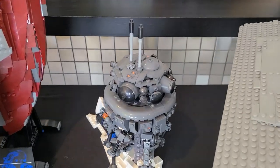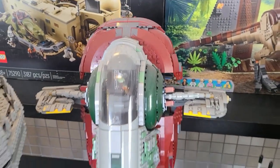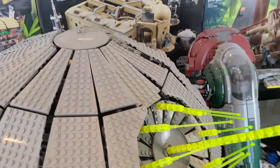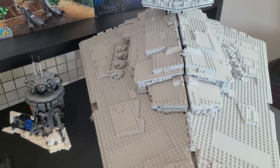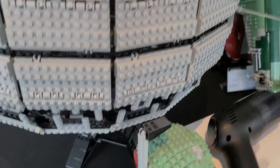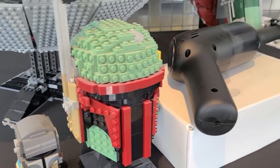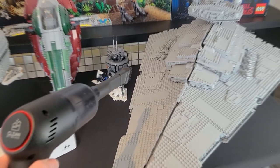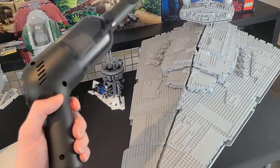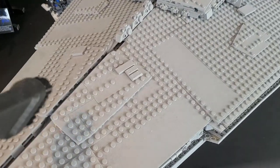We also have the Imperial Probe Droid — this is not too dirty. The Slave 1 is a bit dusty, but not nearly as dusty as the Death Star. As you can see, this one's quite bad as well, maybe not quite as bad as the Star Destroyer, but still pretty dusty. And then we have a couple of brick heads along with one of the helmets from the helmet collection. Let's now see how this vacuum performs. And literally just click this button — there it goes.